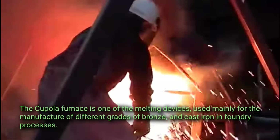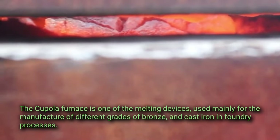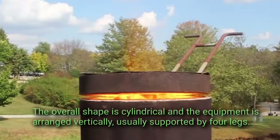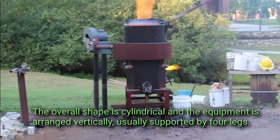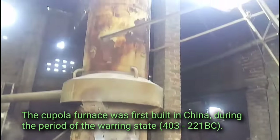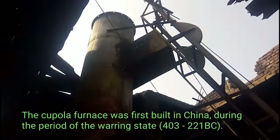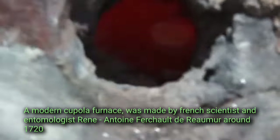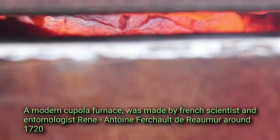The cupola furnace is one of the melting devices used mainly for the manufacture of different grades of bronze and cast iron in foundry processes. The overall shape is cylindrical and the equipment is arranged vertically, usually supported by four legs. The cupola furnace was first built in China during the period of the Warring States (403 to 221 BC). A modern cupola furnace was made by French scientist René Antoine Ferchault de Réaumur around 1720.